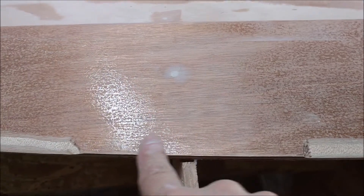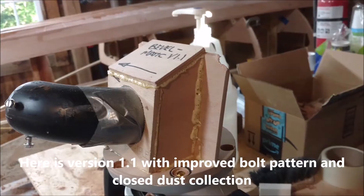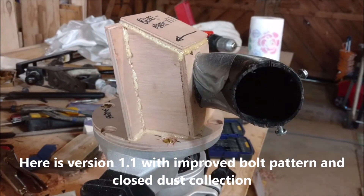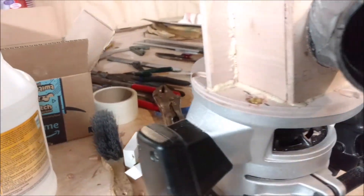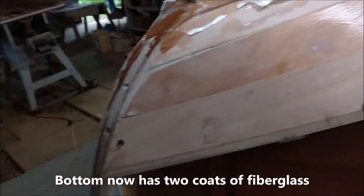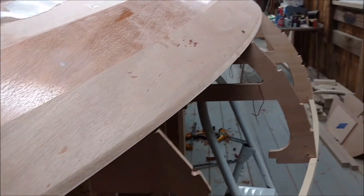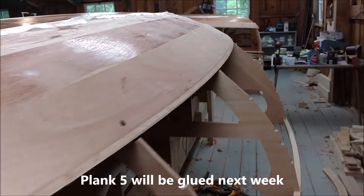Of course you can bevel these on a bench and then you won't have these gaps. I think it's plank 5, and not only is it the hump plank, it's the tip-over plank — but it's already pre-beveled for the next plank.